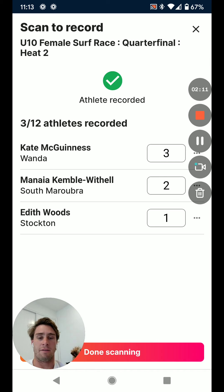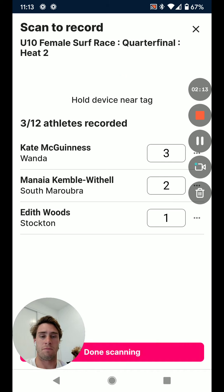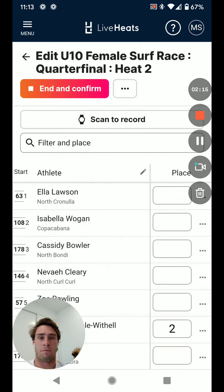It's as easy as that and there they will appear. Once you're happy with the results, that is when you end and confirm, because that is what will progress the athletes into the next rounds, into their subsequent rounds.